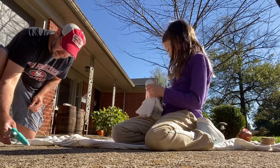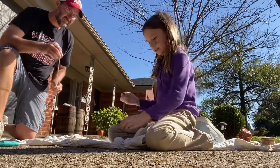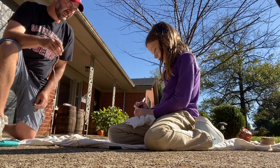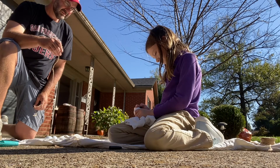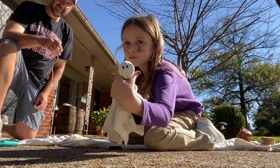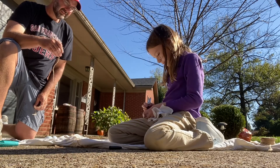Now you can take your marker and draw on a face. I will draw two good sized eyes. Here's my eyes. And I'll draw a funky one.